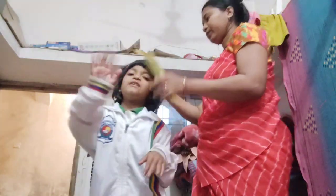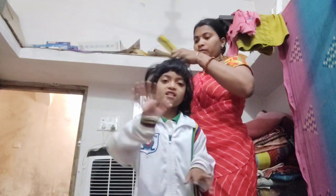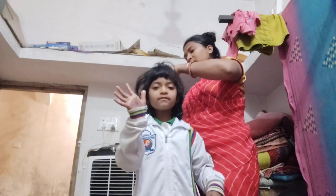Hello friends, Namaste, Ram Ram, Sabi Ko. Good morning. So here I am preparing Ghanak — getting her ready, because her school van will come at 9 o'clock, so I am combing her hair.